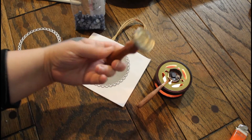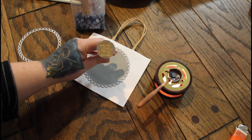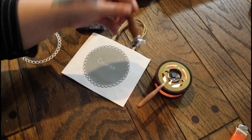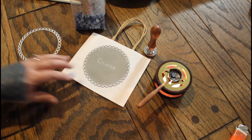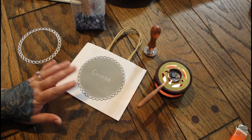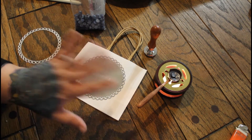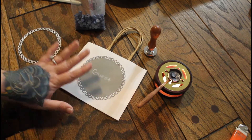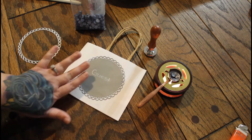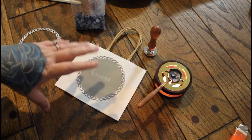And then of course I have the fancy L stamper for our last name. Got this off Amazon also. If you've seen previous videos, you would have seen that. So we just wait for the wax to melt and then put the wax seal on here. Let that sit for a little bit, and then we will start filling the bags.